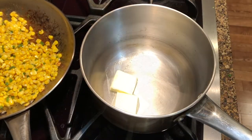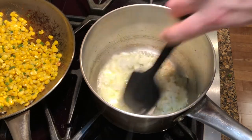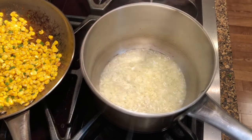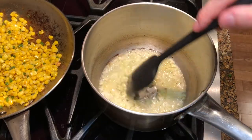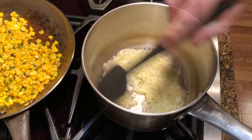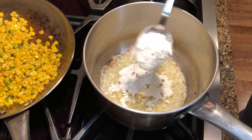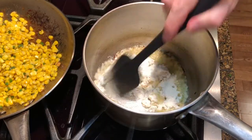In a medium-sized saucepan over medium-high heat, melt two tablespoons of butter. Then add the onions and cook until they are nice and translucent. Then add the garlic and sauté for a couple more minutes. Then add two tablespoons of all-purpose flour — we're starting to make a roux. Mix it and let the flour cook for a couple of minutes.